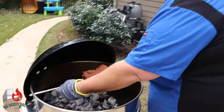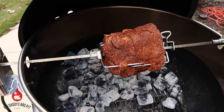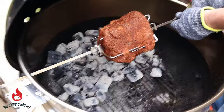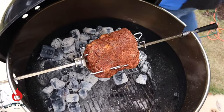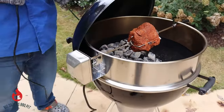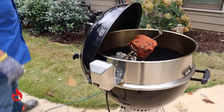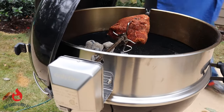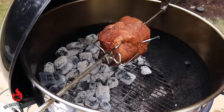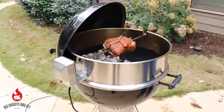Our Weber is running about 400°F, which is perfect. We're going to go ahead and adjust this bushing so it fits down in, so this thing will spin freely, then plug it in and turn her on. We're going to come back in probably about an hour and check on it. I think it's going to be pretty tasty.